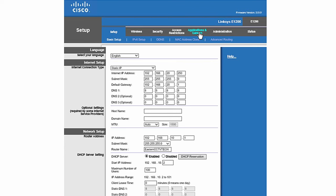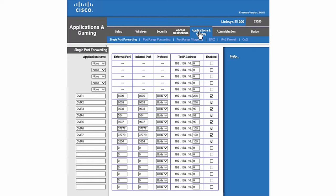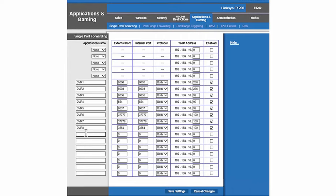Now I need to go under Applications and Gaming. Under Applications and Gaming, I have to create an application name with the ports that I want to open. Let's name it anything we like — I will name it Titanium.